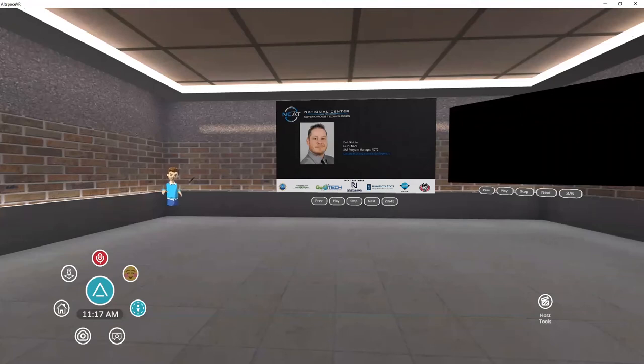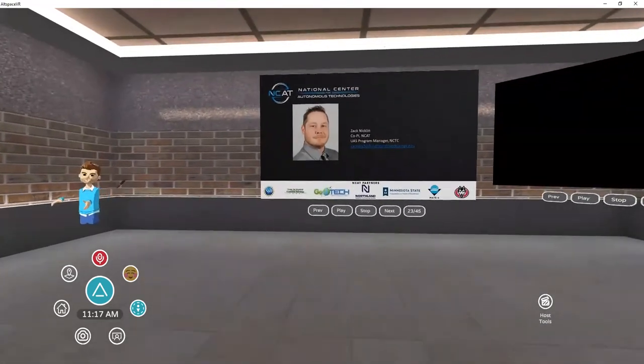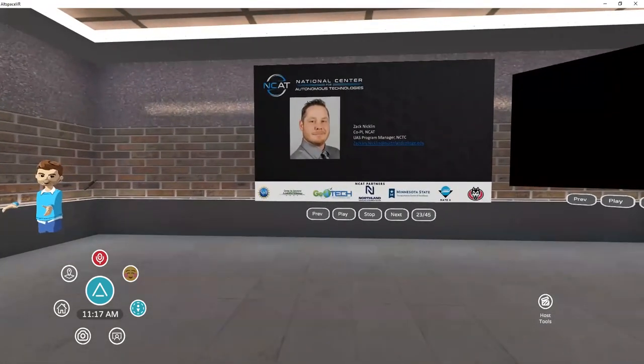My name is Zach Nicklin. I am a UAS instructor at Northland Community and Technical College. I also serve as the co-principal investigator and the director of all things UAS for the National Center of Autonomous Technology. So anything we do UAS related in some way, shape, or form gets back to me. I love UAS, getting out in the field, working with students, and talking to folks like you.